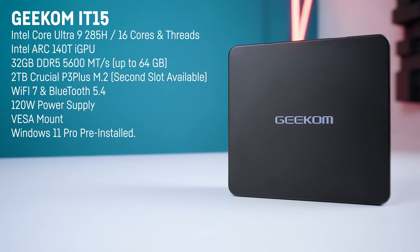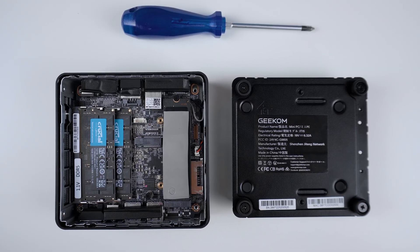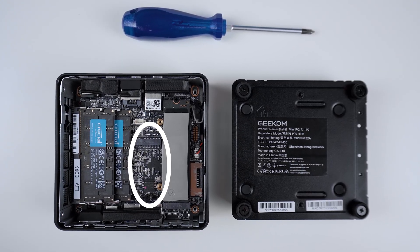Geekom is also installing a pretty fast 2TB Crucial P3 Plus M.2 in here with good reading and writing speeds of over 4GB per second and excellent random access speeds. It's also able to maintain its transfer speeds for a long time so they definitely didn't cheap out on that one. There's also a second M.2 slot available but that only supports smaller 2242 SATA drives, which is the compact form factor up to 2TB.